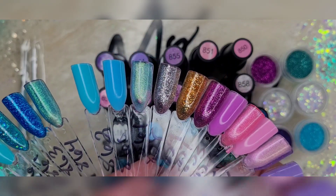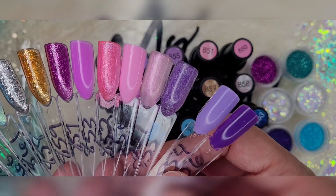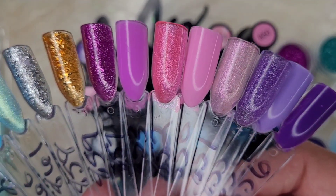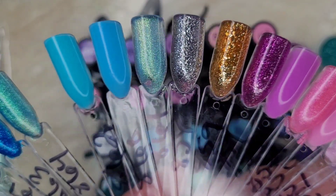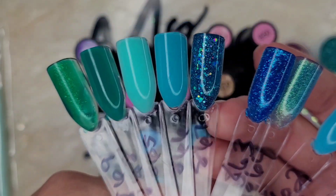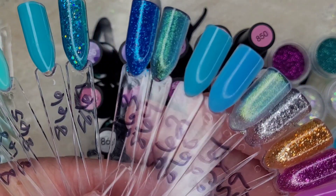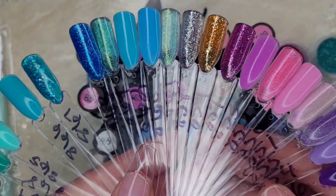They do look a little different on a white background, so give me a second and I'll show you them on that as well. When the light hits these, they're just stunning. These colors turned out so, so pretty. If you've thought about getting this polish set, I suggest you do — it is so incredibly beautiful. I definitely get mermaid, but I also still really get unicorn. So yeah, these are the swatches — they're so beautiful.